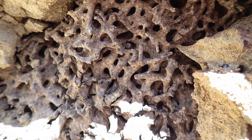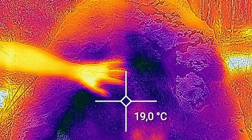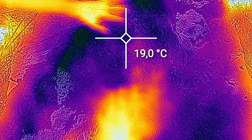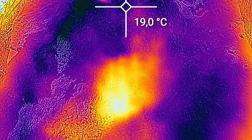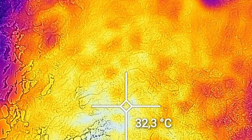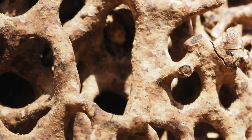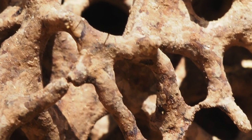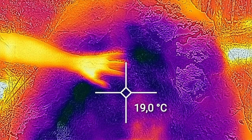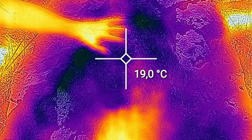Now that we have opened the external crust, we can feel with our hands the heat that emanates from the nest. The crust is just 19 degrees, but the internal parts of the nest are almost as hot as my hand. This is a sign of the metabolic activity of the colony. We don't see any termites — probably they were scared by our activity and retreated deeper underground, into foraging galleries that likely extend several meters from the nest. But the heat tells us that this is a large and active colony.